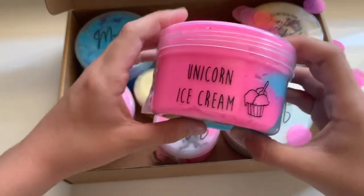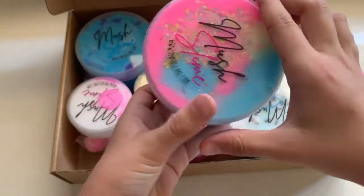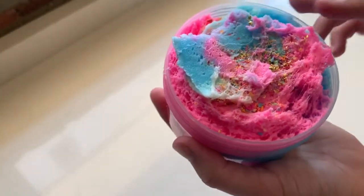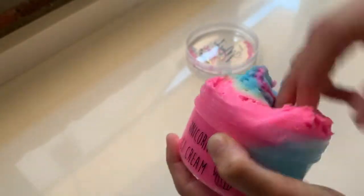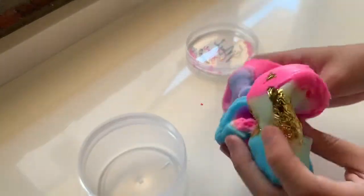This next slime is called Unicorn Ice Cream. It comes with one of the most beautiful scoop charms. It is an icing slime with a bunch of different colors, some gold leaf, and a lot of decorations. This one was scented like candy floss. All of these slimes were scented so nicely and were so sizzly. The previous slime was scented like raspberry and it smelled exactly like it. Usually I don't love candy floss scented slimes because they smell too sweet, but this one was amazing.